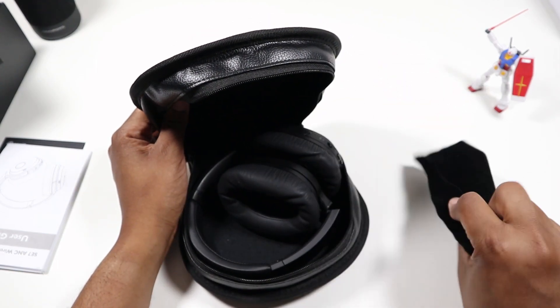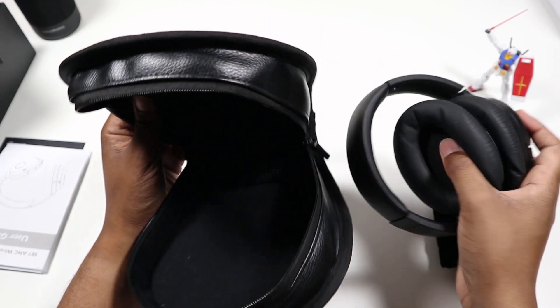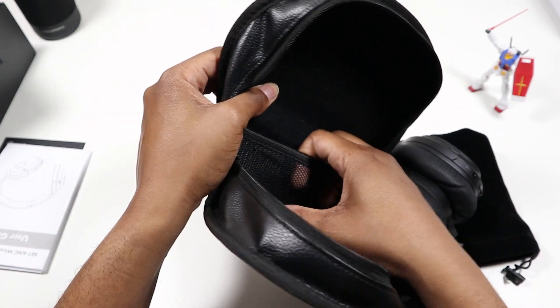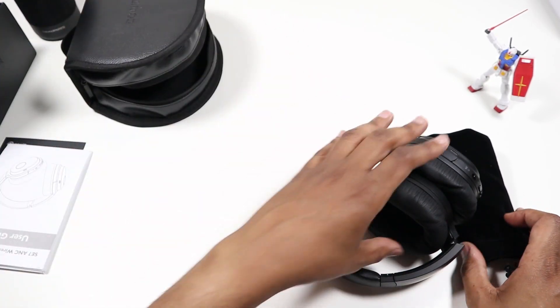Got a little bag here, and here are the headphones. There's a small internal pocket where you can put the cables when you're done with them.